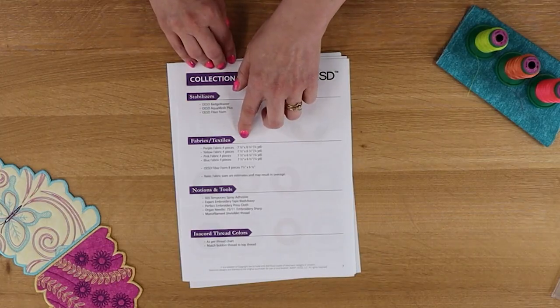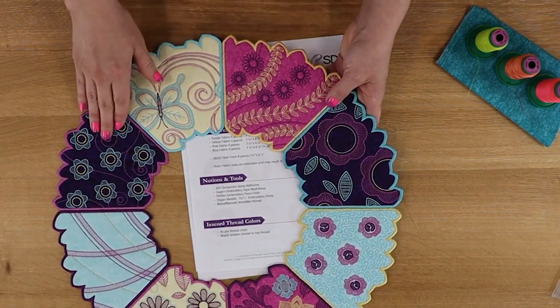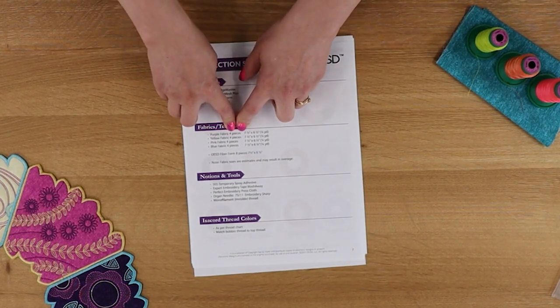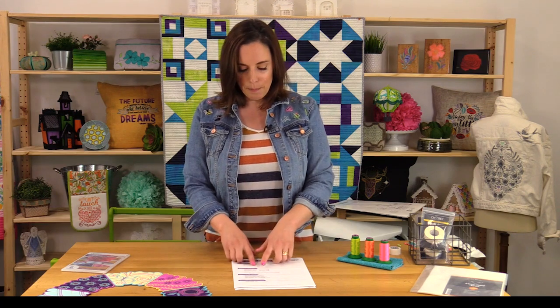The instructions also tell you about the fabric you'll need. In this case, it calls for the fabric we used to make the sample — for example, pink fabric twice, yellow fabric twice. You need one top piece and one bottom piece for each wedge. For my sample, I'm using the same fabric all the way around, so I'm cutting double pieces — two times eight. The instructions tell you what size to cut, such as seven and a half by six and a half, and give you approximate yardage so you can pull from your stash. We try to be generous so you're not short on fabric.